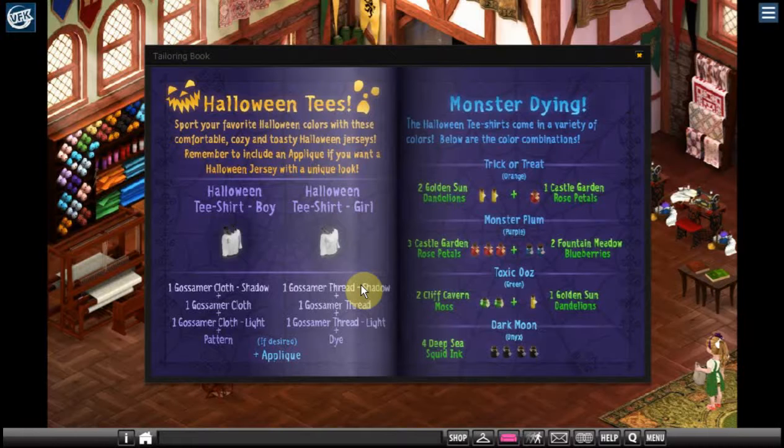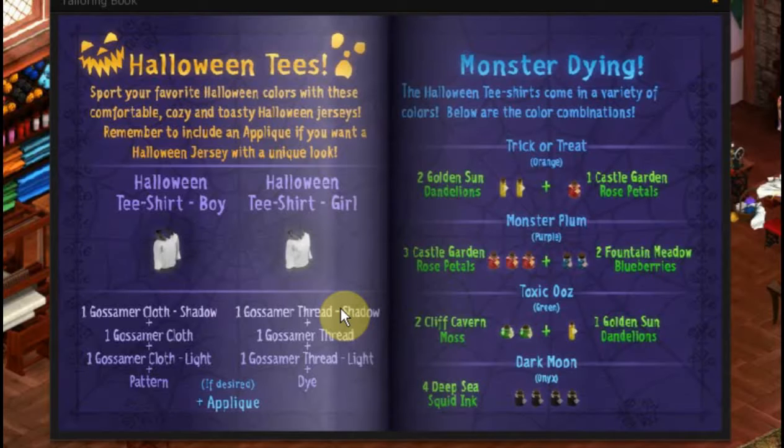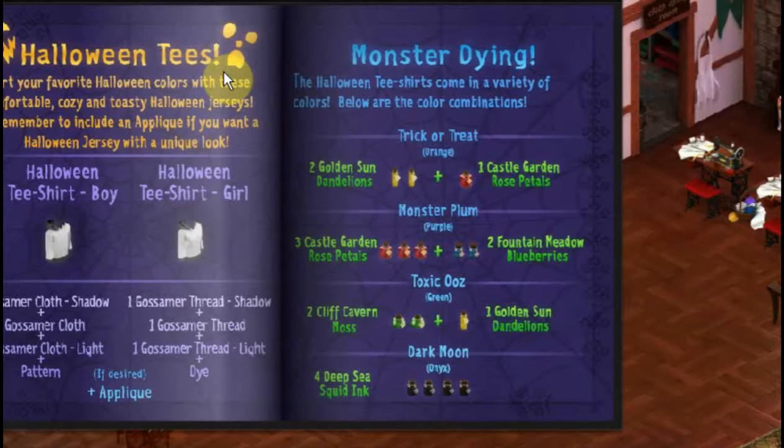One of the things when I was going through the tailoring book, it reminded me that I really need to do something on these specialized items. This is a Halloween tee and they come out at different times of year with different themed t-shirts. This one is really one of my favorites because they have so many options. The way these work is you use your gossamer thread — I have a video on how to collect that — and you make that into cloth. Once you make it into cloth, you can combine it with some other items to make a t-shirt with a special color and also with an applique.